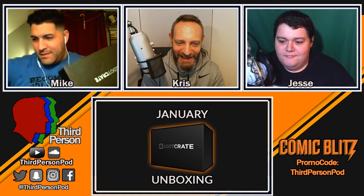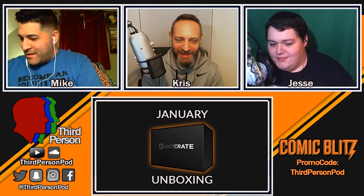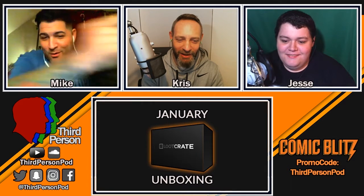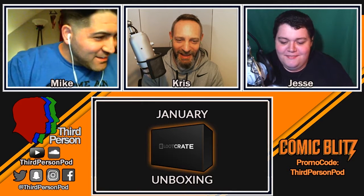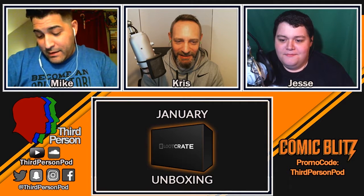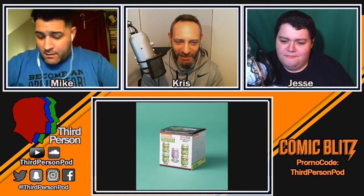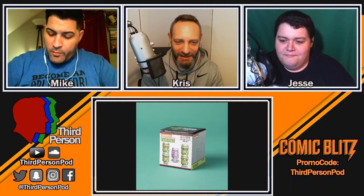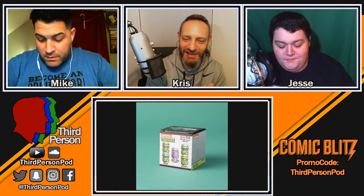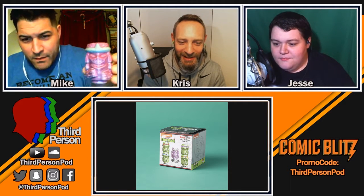He's got the blade in his hand, he just cut some tape — it's open! Right off the belt. It's got a cool box. So first off we have a Geeky Tiki's mini tiki mug. I can't really see through there — let me open it. It is from the Ninja Turtles!